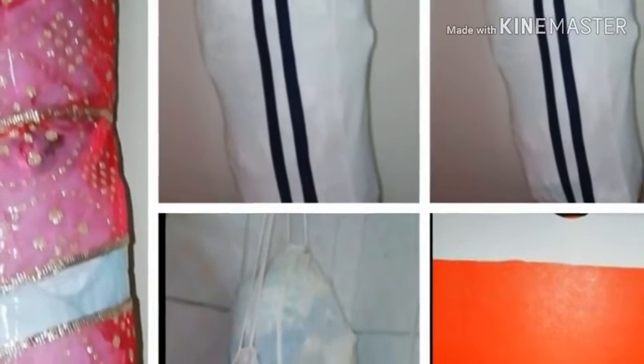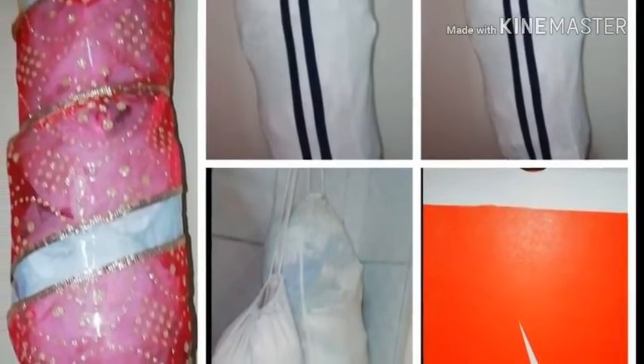Hello friends, welcome back to your channel. Now we have different varieties of plastic bag organizing ideas.